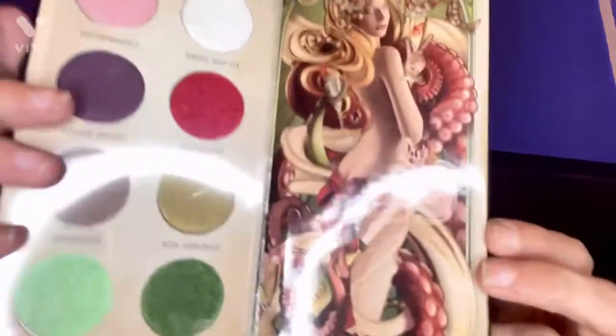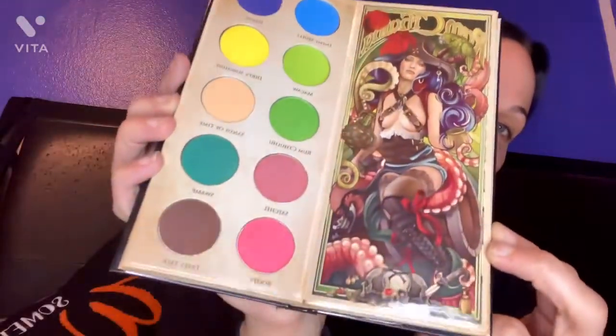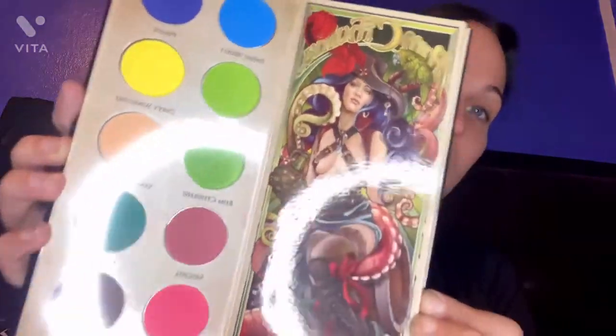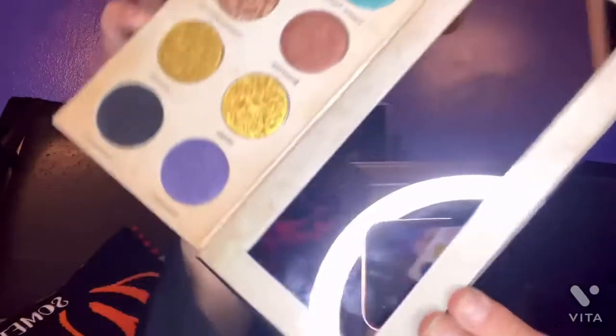Here's a better look. So that's one of the palettes I've gotten so far. I'll be doing more of these tutorials and promoting as I open new ones. But look at the artwork — each page is a different beautiful work of art. So not just the pigments of the eyeshadow themselves, but you get beautiful, talented artwork and a mirror with each one. How rad is that?